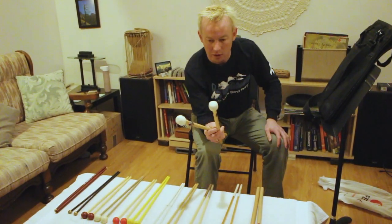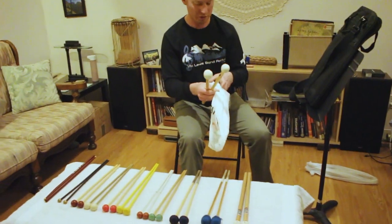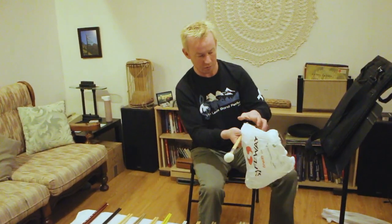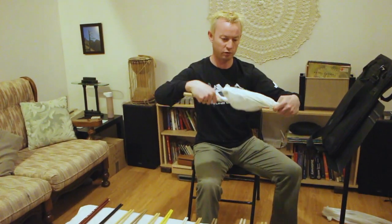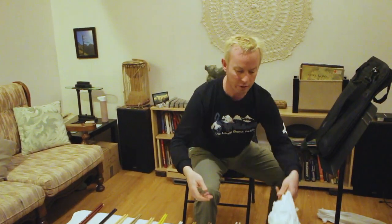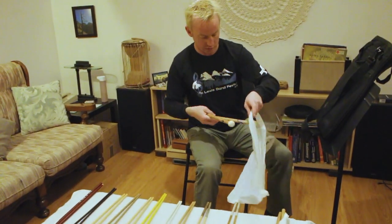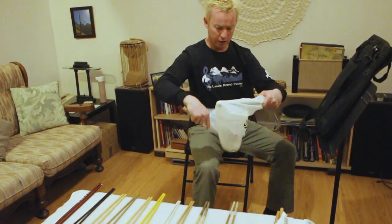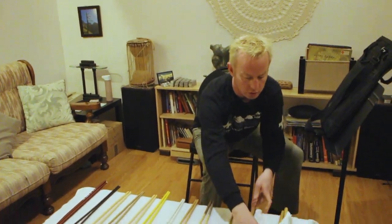One of the main things you have to take into consideration is how to preserve your timpani mallets. What I have here are two plastic shopping bags from a grocery store — this is what you do. Stick one mallet in, stick the other mallet in, and then twist them around so that they're isolated from one another and from everything else around them. They will literally last for 20 years easily. One mallet in there, one mallet in there, twist them around a bunch of times, and then they can go in your mallet bag.